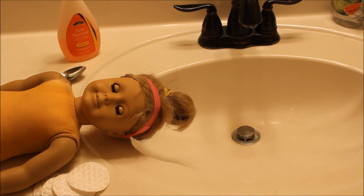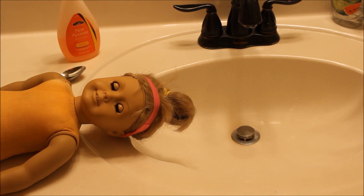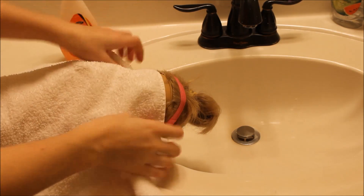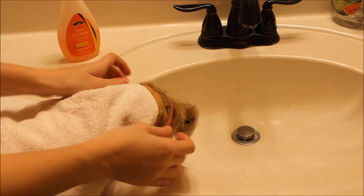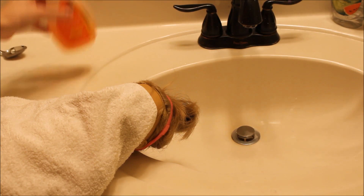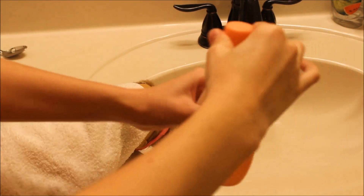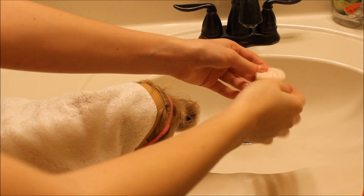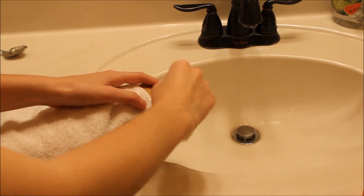Now we're going to get started with the wig removal process. I recommend doing this over a sink, but if you don't have one nearby, you can do it anywhere — just use plenty of towels. What I'm going to do now is take a towel and cover her up. You especially have to get her eyes covered, because the nail polish remover can rust her eyes — the eyes are a really important part. Now take the acetone-free nail polish remover and put some on the little swabs — just a little bit, not too much.